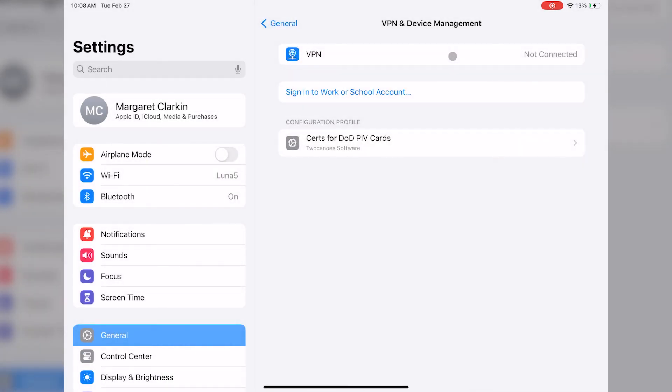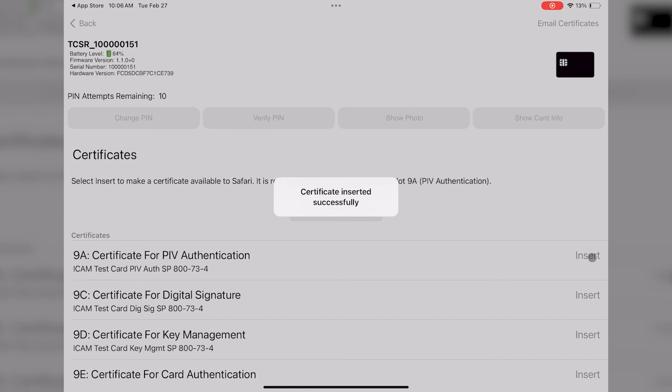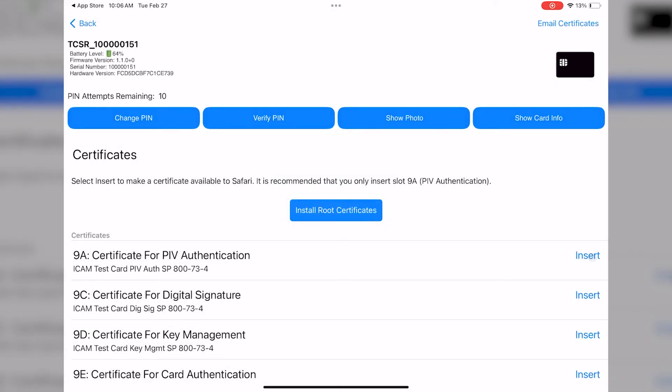For this example, we'll just be inserting Certificate 9A, so tap on Insert next to Slot 9A. The certificate is now inserted into iOS and available for authentication in apps and in Safari.